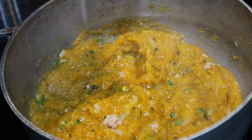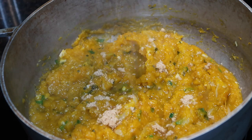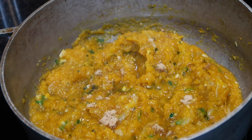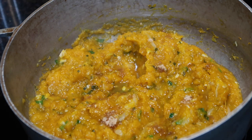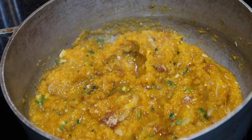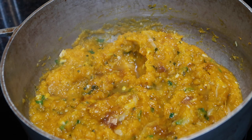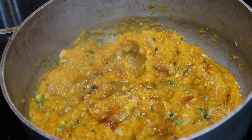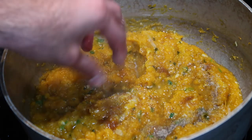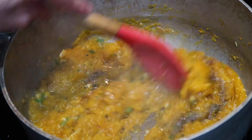Once you add in those scallions and the hot pepper, you may also want to go in with a little bit of sugar to taste. I just go in with a little bit because sometimes the pumpkin isn't that sweet and you need the sugar to balance out all of the other flavors. I'm also gonna go in with a little bit more salt and pepper because I gave it a taste and I think it does need a little bit more. Just remember, whenever you're cooking any dish, you want to taste as you go so you get the flavors right for you and your family.